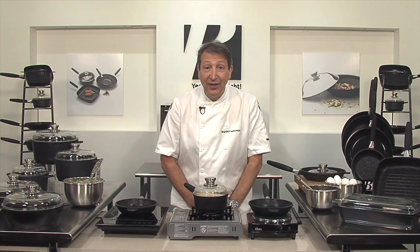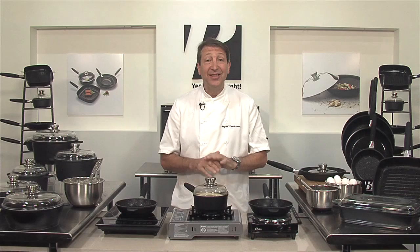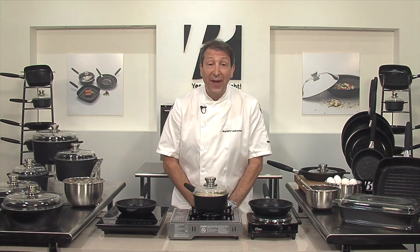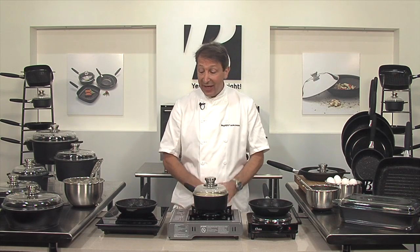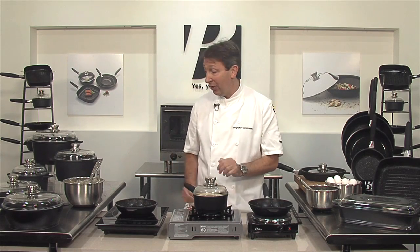Let me introduce you to the latest technology in cookware called Eurocast by Berghoff. It's such a pleasure to work with. It's fat-free, it's non-stick, and the great thing about it is it's lightweight. The best thing to do is to let me show you what I mean.